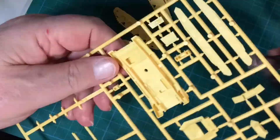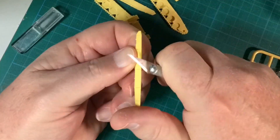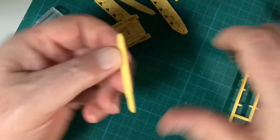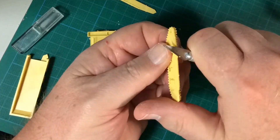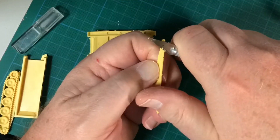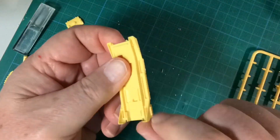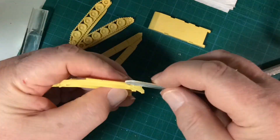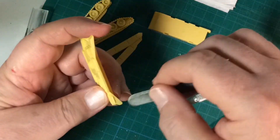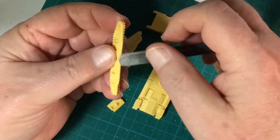Despite being a 2017 kit, it has the features we expect from Battlefront plastics, like one-piece tracks and fairly simple assembly. Once the parts are snipped off the sprue, it's time to clean up the sprue gates. Parts cleanup is pretty simple — most of the sprue gates are pretty accessible.